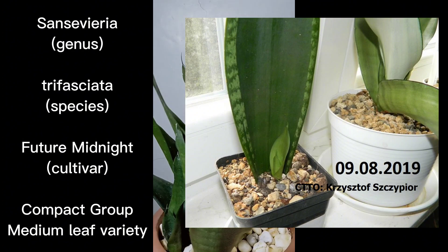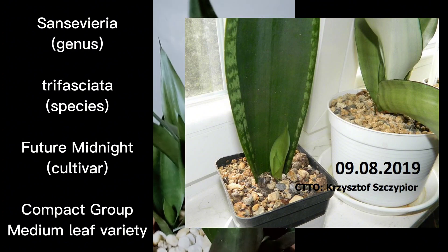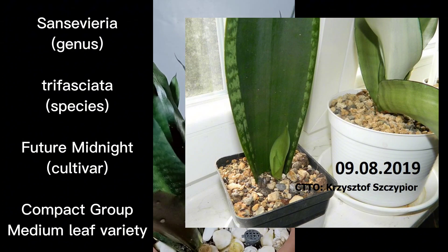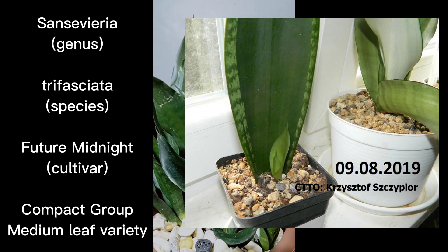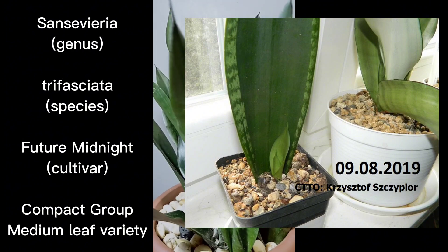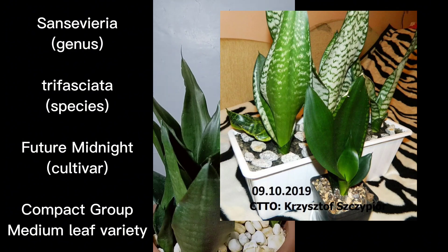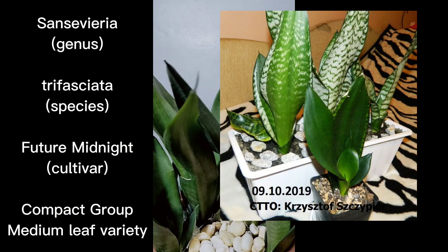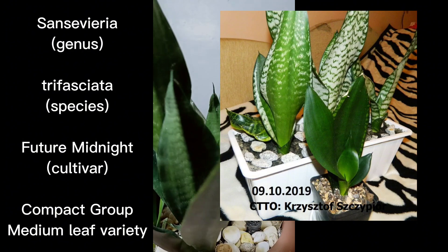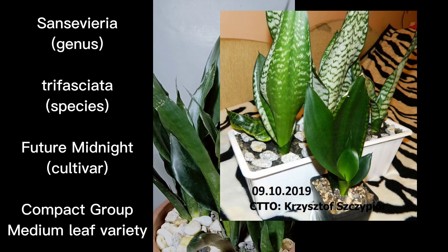There are cases that you will get a green form — I'm not saying that most of the time you will get this dark green form when you leaf propagate Sherry, Midnight Shine, or Whitney — but most of the time you will be able to get a pure solid green pup that will result in Future Midnight.